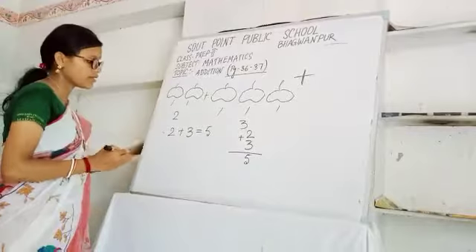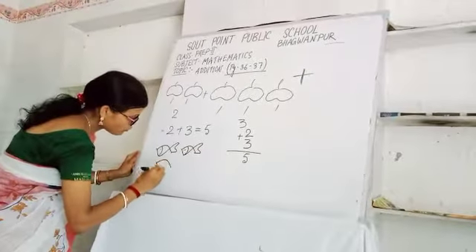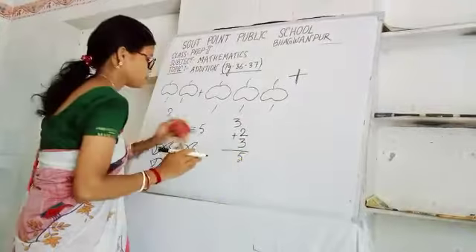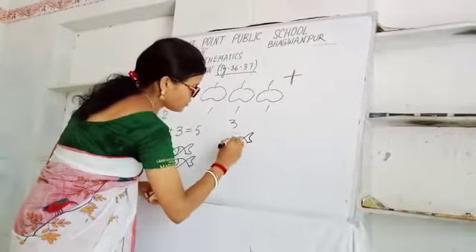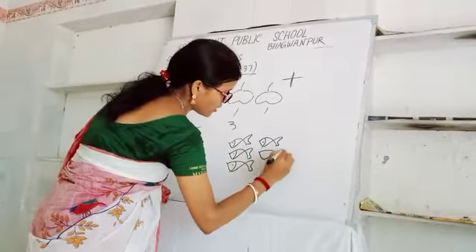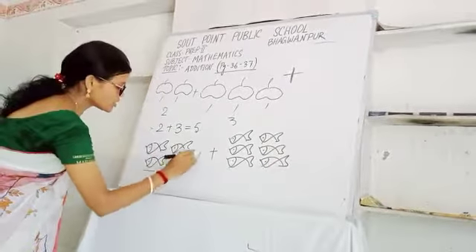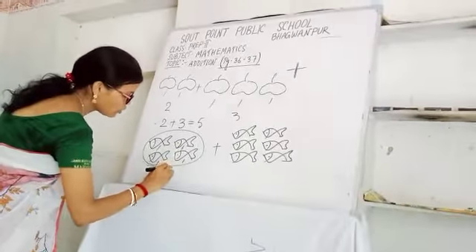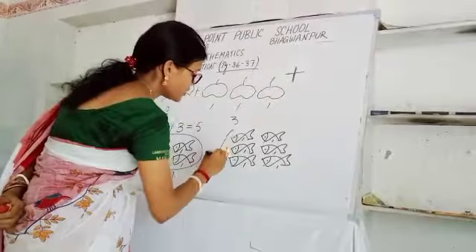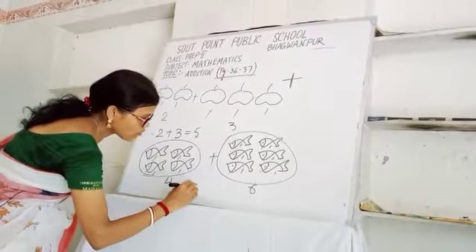Do you understand, students? Again I am showing. You have four pieces. Your brother is giving six pieces. So you have to give a plus sign. Four pieces you have, six pieces your brother is giving — total six. So you have to count total how many fishes. You have to write four plus six.